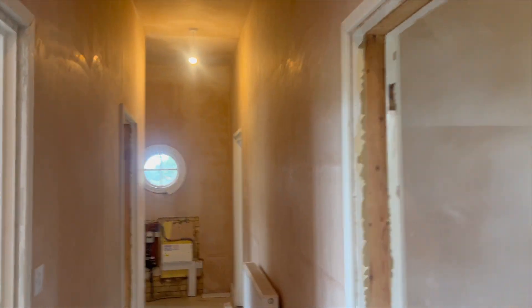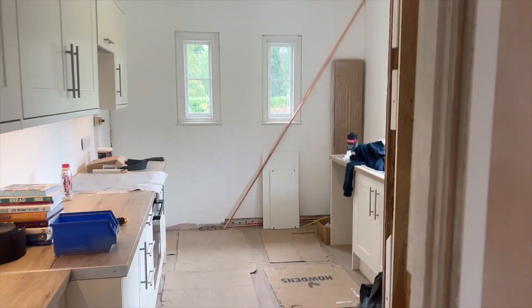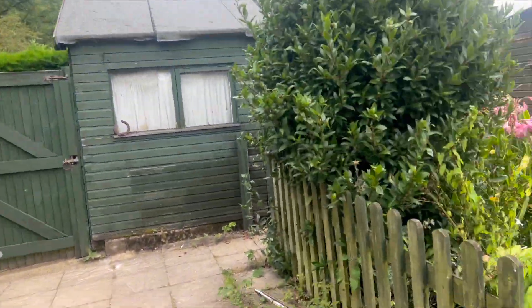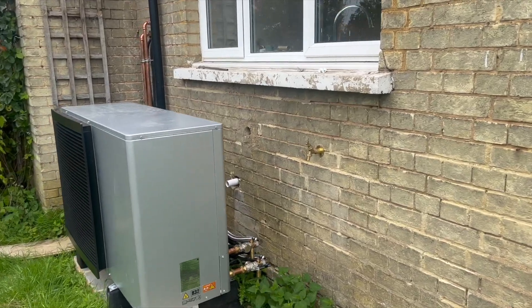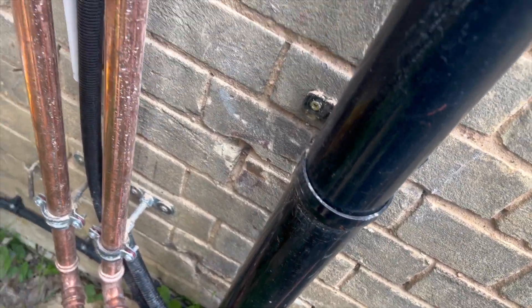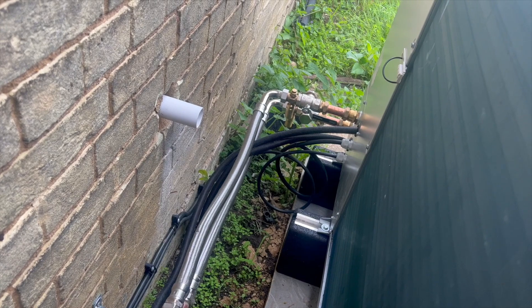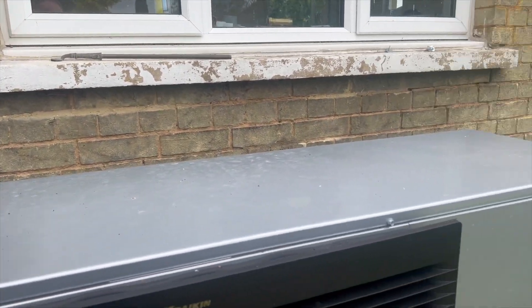We've also put a fan in as an extra - we're currently doing all the fans across all the properties because of the damp issues. The controller is nice. For the air source unit outside, we've got the whisker box at the top and hi-tuf cable coming down. We've formed helixes on the cables going into the unit because obviously it vibrates when running. Our responsibility ends at the two isolators inside and outside - the air source installer takes it from there.